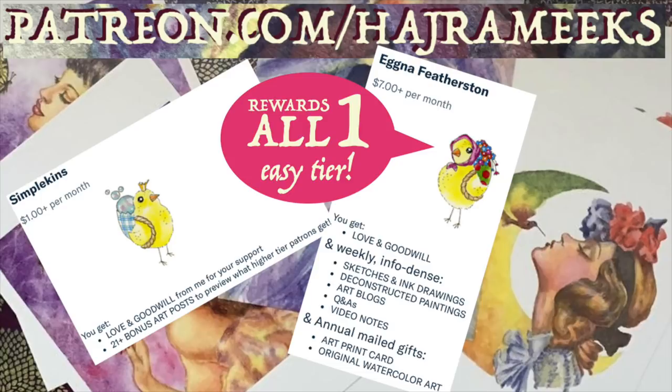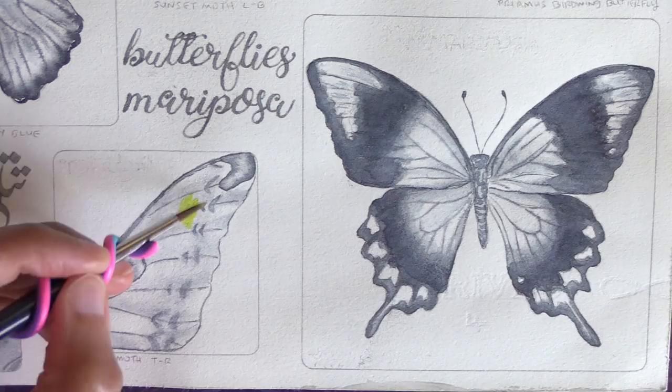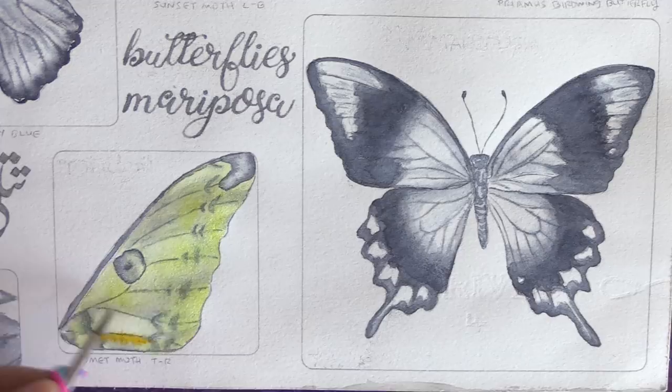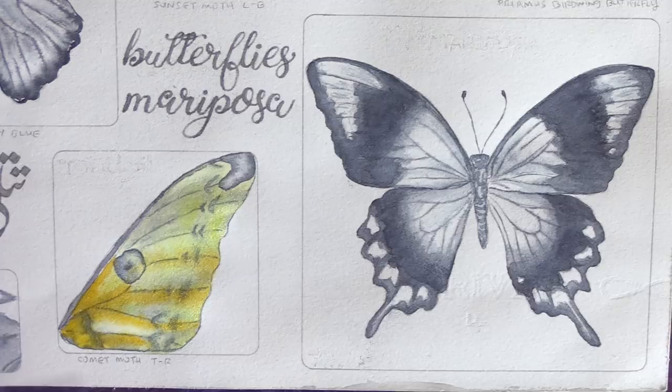It's always especially magical to add color to a piece that's just been in black and white in earlier stages. I started with the Comet Moth's wing first and that first pop of yellow was just so much fun. The Schmincke pearl colors have a cooler yellow which I put in first, and then later I came back with the warmer yellow as well as a yellow ochre pearl to get some temperature contrast. I also added the brown pearl to get the darkest spots and dashes on the wing pattern.